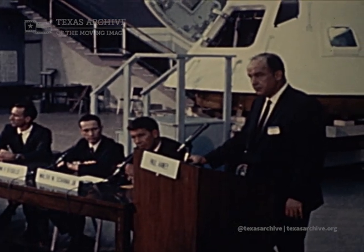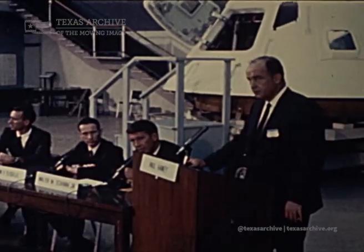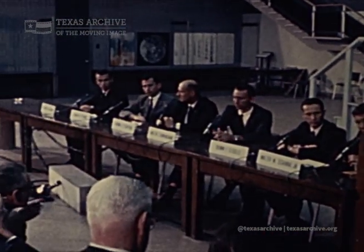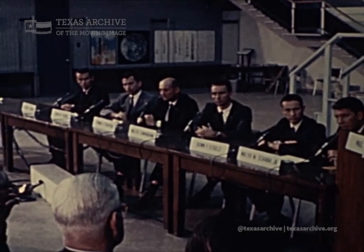I think it's appropriate that we at least identify some of these changes to you that are in this mockup. I'd like now to have demonstrated to you by Don Isley, who is our center couch man, demonstrate the hatch itself.